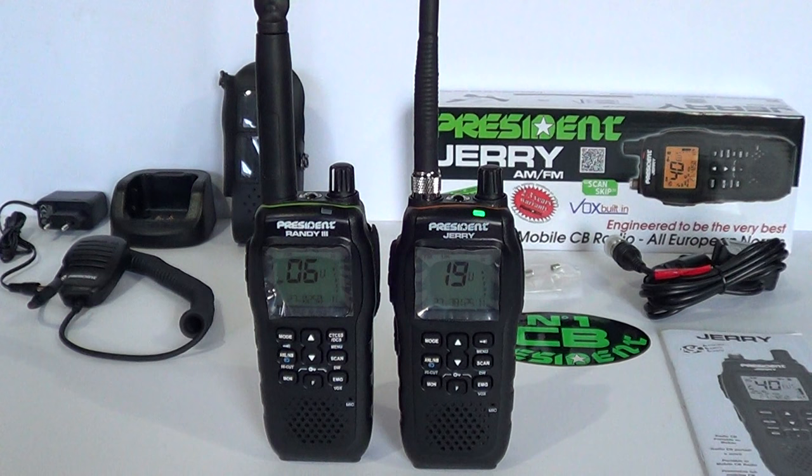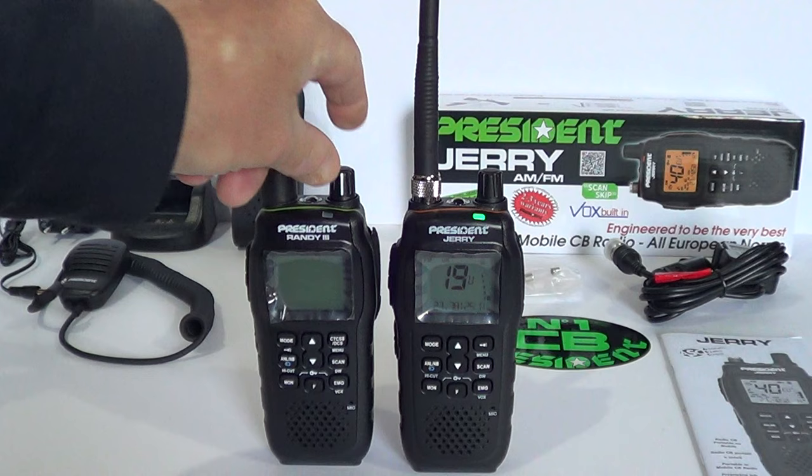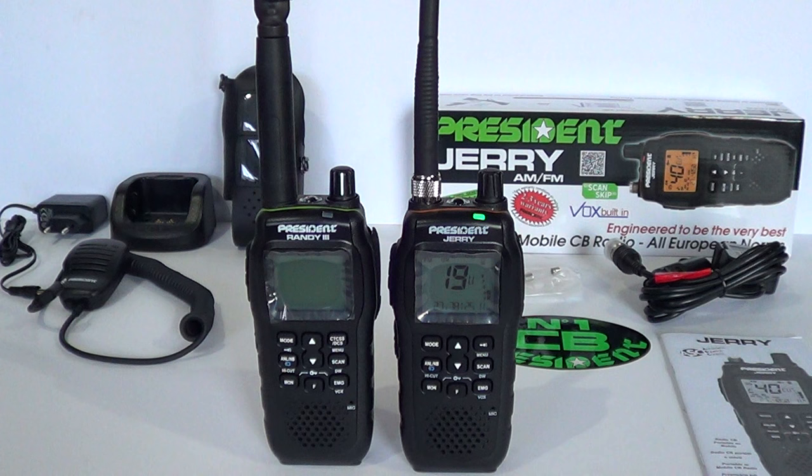Pre-video radio check between operators. Dave confirms signal strength, switches between beam and radio, checks HF reception. Operators note signal differences: 'You're two lights over the plus 10,' 'He's a lot stronger,' 'Sounds different anyway, you're on HF now.'